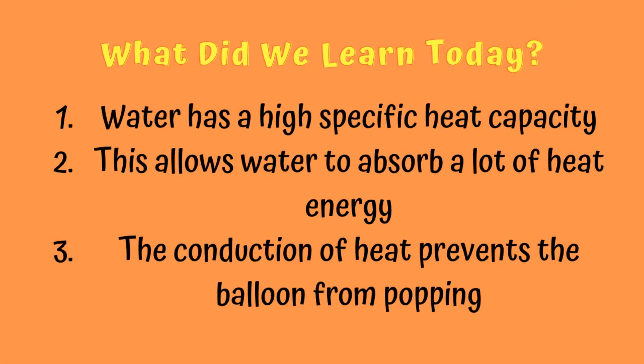From this experiment, you hopefully learned that water has a high specific heat capacity, allowing it to absorb a lot of heat, preventing the balloon from popping through conduction.